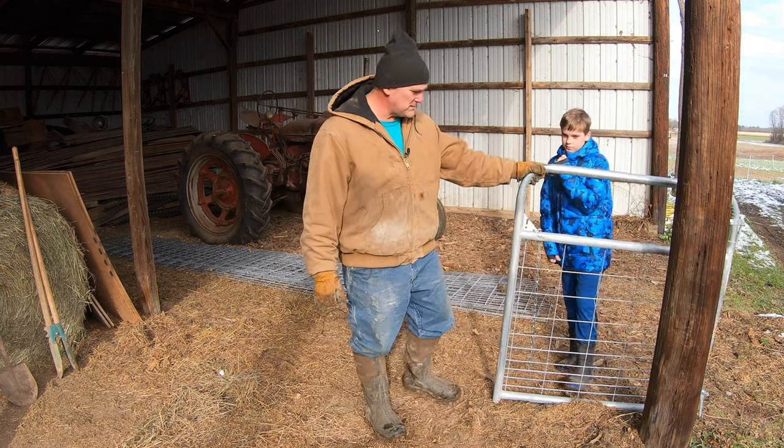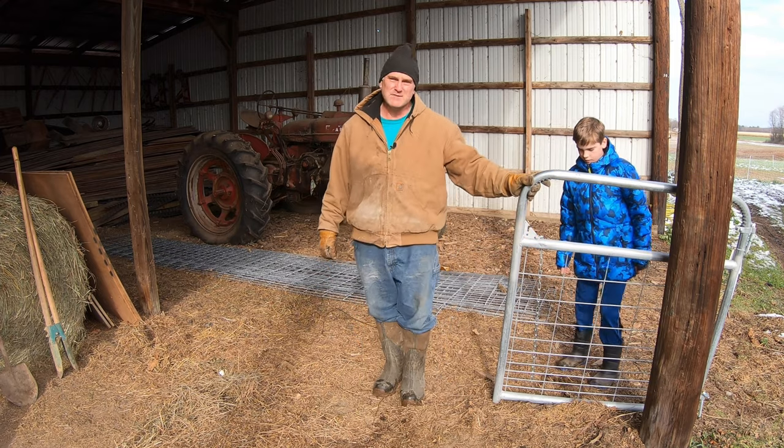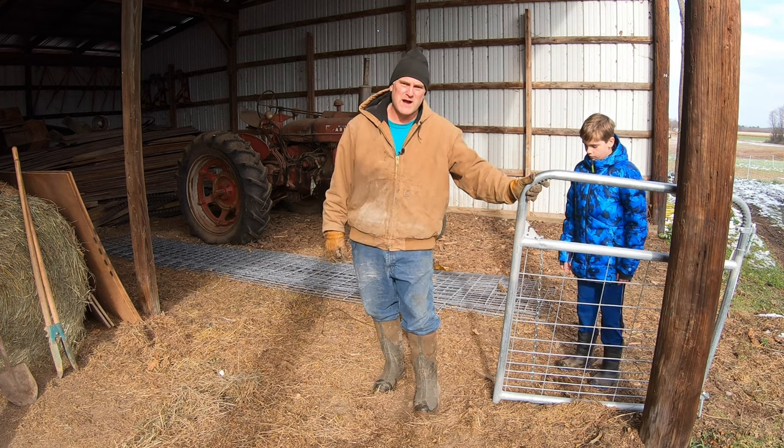The first thing we're going to do is put up this gate, and to put up this gate, we've got to dig a post hole. I've dug about a million post holes on this farm, and it's always an interesting job. We have some big rocks here.